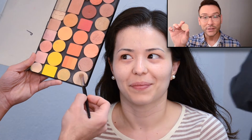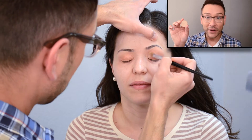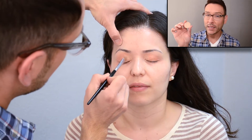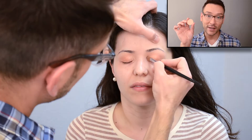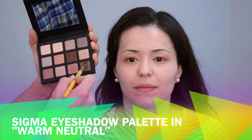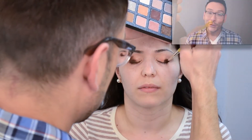Number 126 is a taupey shimmer — it's not too white, not too gold, very neutral, almost a taupey eggshell color. I'm using this on the inner corner of Kenya's eyes.